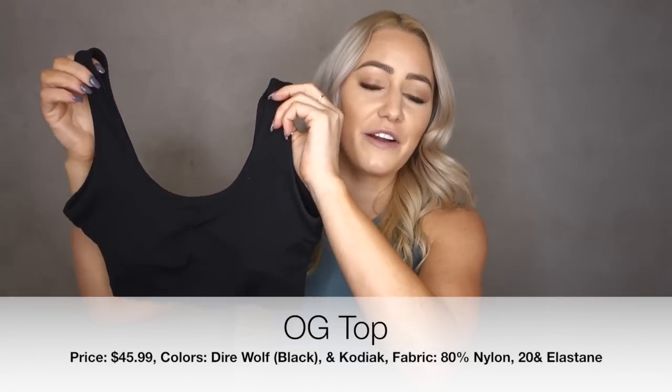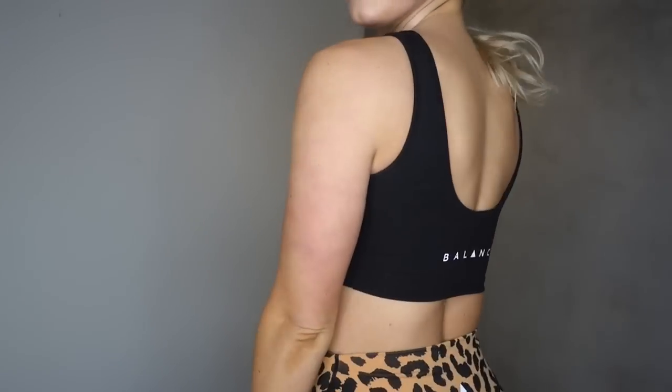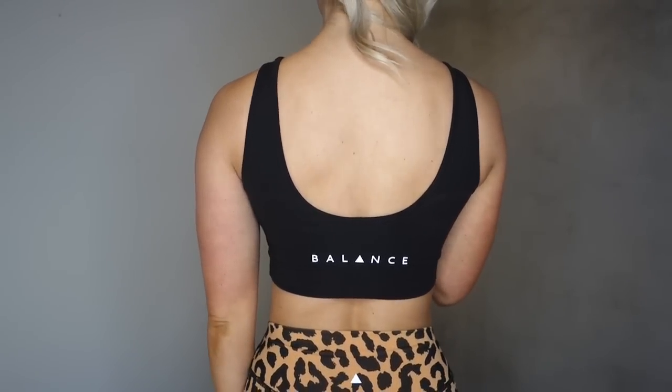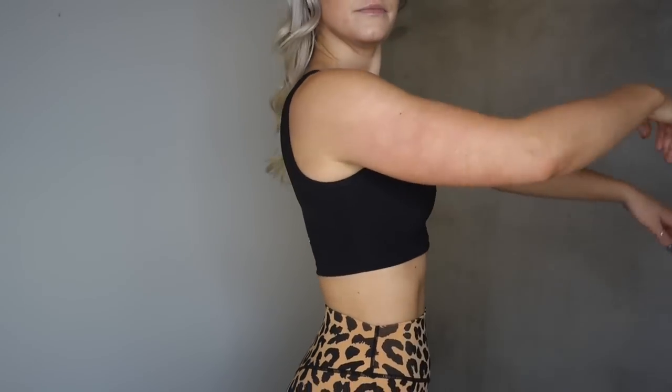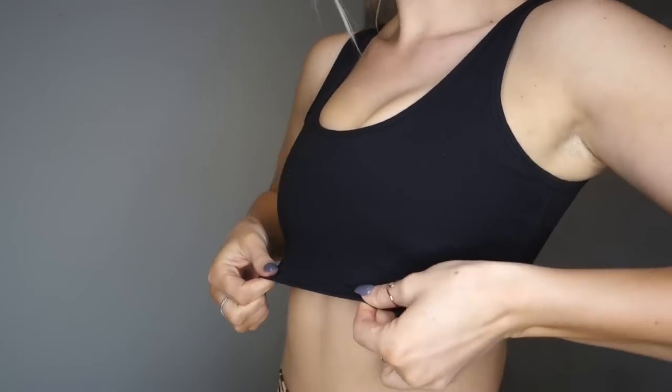The first item is the OG Top. The color is Dire Wolf, which is basically black. This is $45.99 and it's also being released in Kodiak, which is a chocolatey brown. The fabric is 80% nylon and 20% elastane, so the material feels very similar to the Lululemon Align pant, but it is double lined with a mesh lining on the inside of the back.